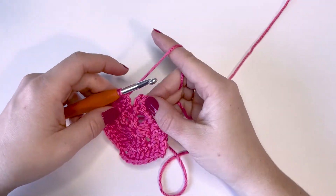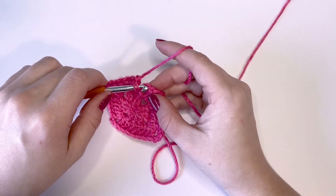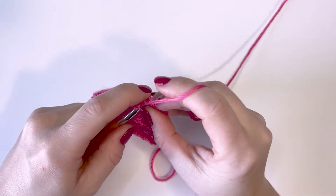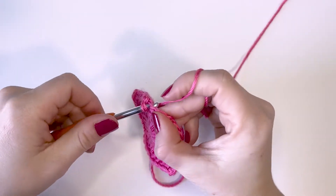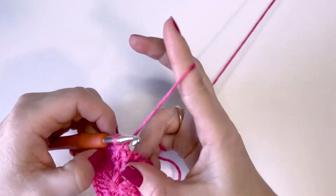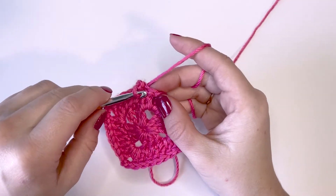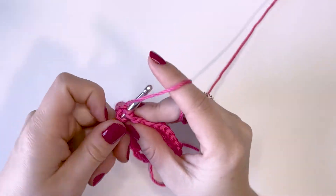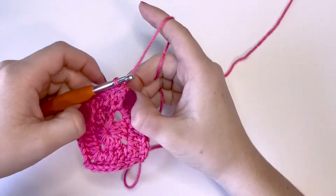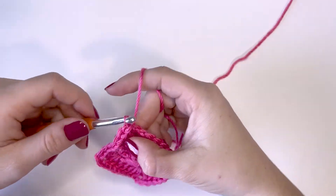We're going to finish up this last corner for this round: two double crochets, two chains, and then two more double crochets. Then three double crochet stitches across to where we started. This is a little tight here because I slip stitched through these stitches and probably should have done that a little more loosely. Now we are back at the beginning of that second round. I'm just going to slip stitch into the top chain from my first chain three — make sure you do it kind of loosely — and then slip stitch into that corner.